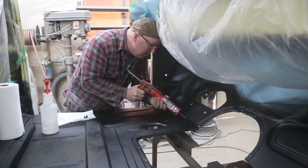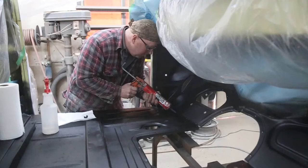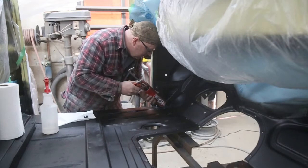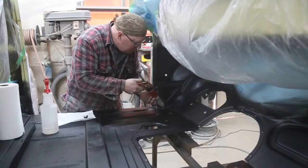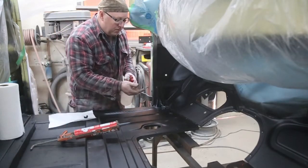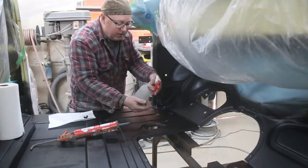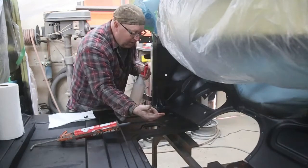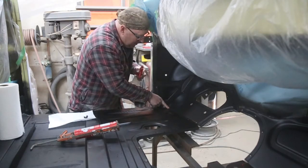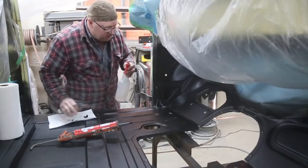We're not putting on mountains of it because we want to wipe it off. If you've got too much on there then you're just going to spread it all over the place and end up cleaning it up. You can use your finger — nothing beats the finger. Just give it a little shot of thinner, come right along there, and that'll feather it out beautifully. Just like that.